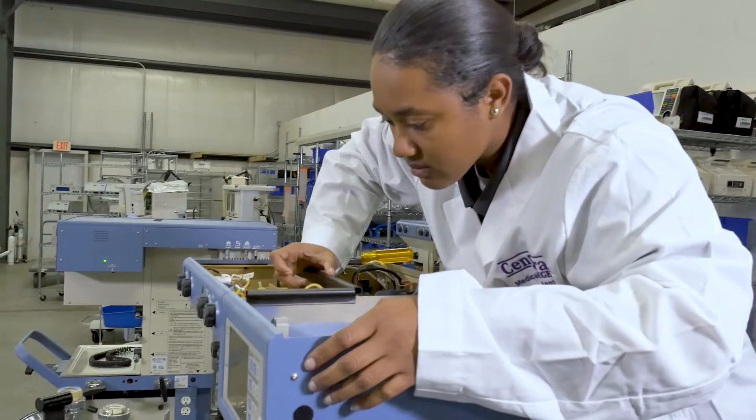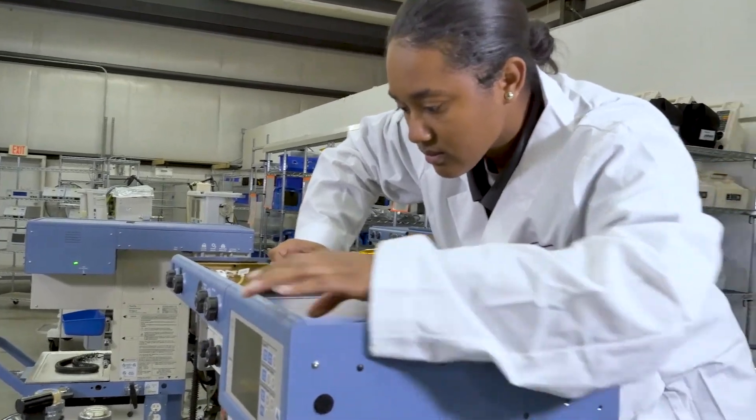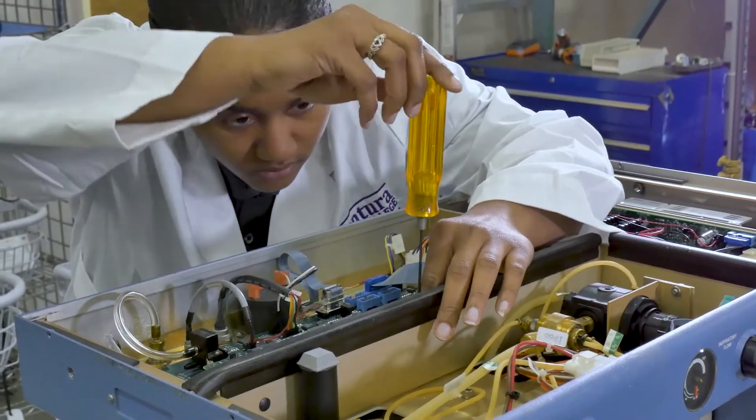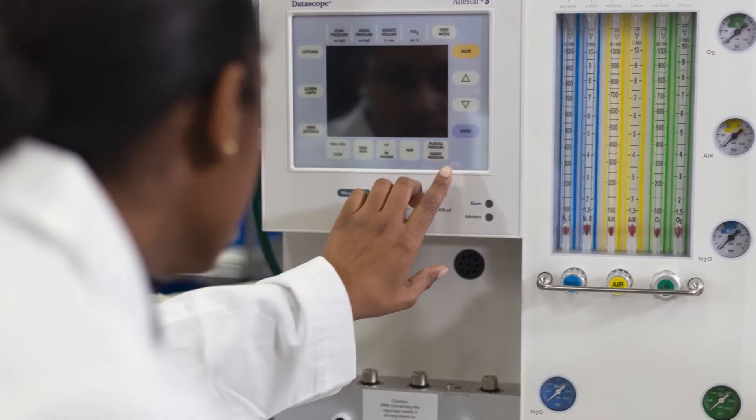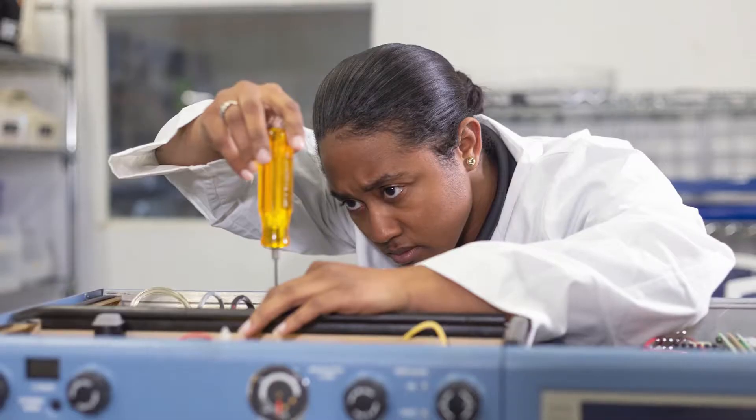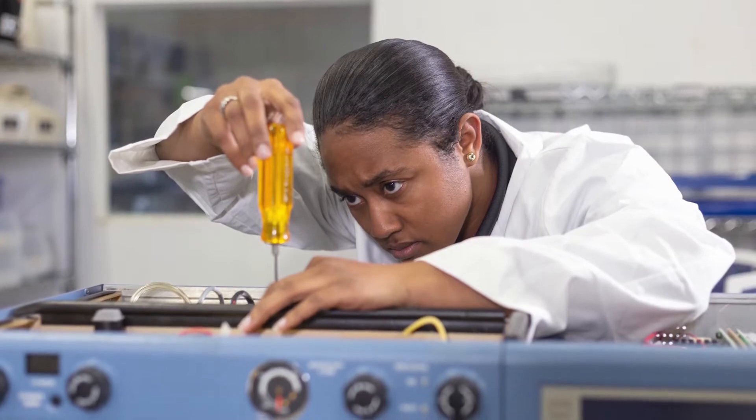B-MET stands for Biomedical Equipment Technology. With this program you will learn preventive maintenance, calibration, and repairs. As long as you learn the fundamentals and the basics, you'll be able to go anywhere and be successful.